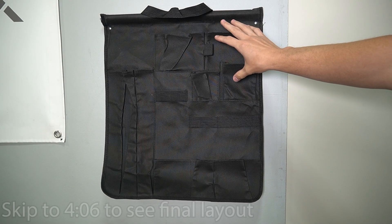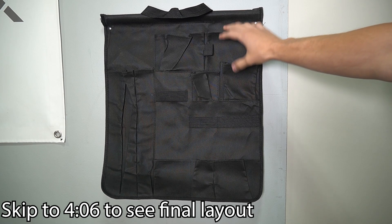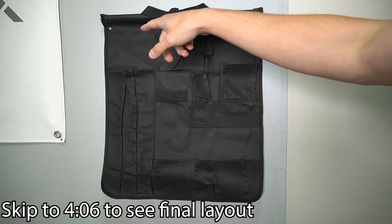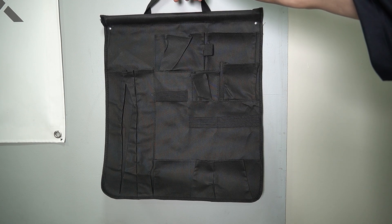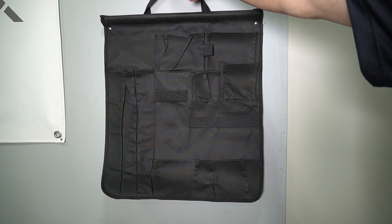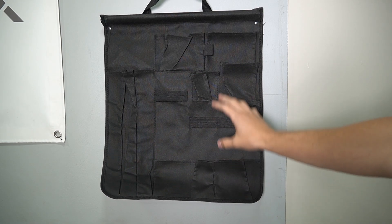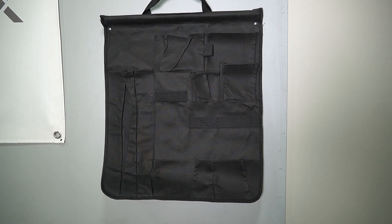So I went ahead and screwed the tool caddy to this plywood which has our Prolux sign on it. I just did a screw in each corner. Usually you want to put a screw and then hang the handle on it, but this way it's not going to be moving as I put the tools inside the tool caddy.